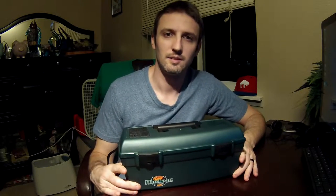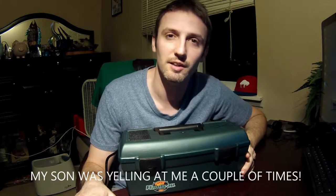Hi everyone. Today I'm going to show you how to make a dry box for your fish finder for your kayak.